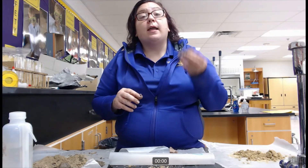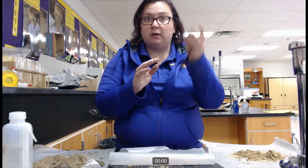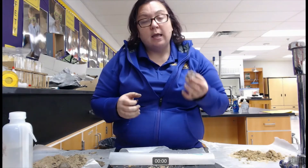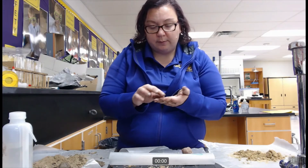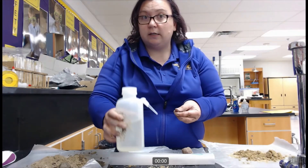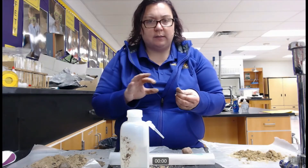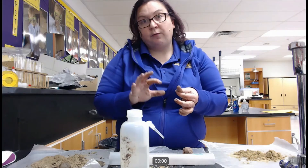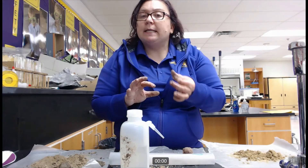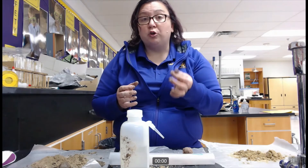So with my second sample so far: I can hold it in a ball shape and I make a strong ribbon that is about eight centimeters long. The final test is to take a small sample, really wet it, and feel whether it is smooth, gritty, or neither. A very silty soil — your hand really just slides over and I am not feeling any grittiness, but it is not super smooth. So it is neither gritty nor smooth.